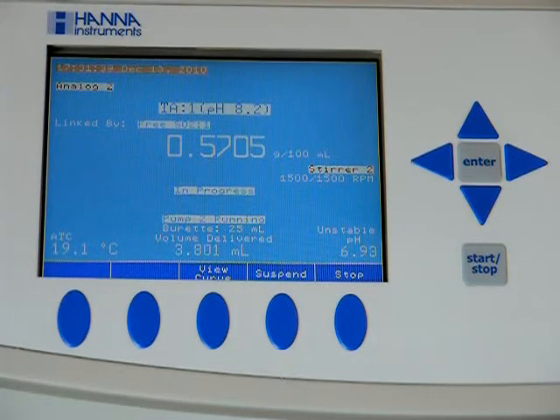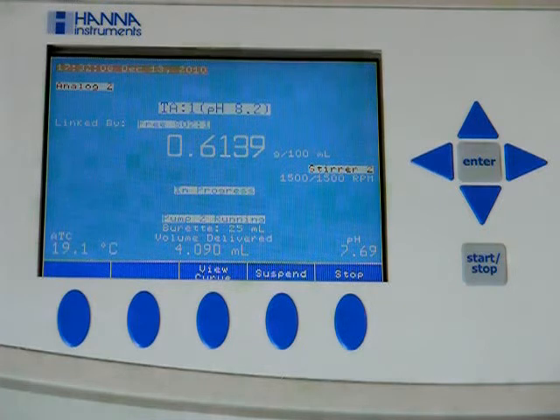Same as the traditional total acidity test, you'll have your running pH in the bottom right-hand corner, volume of titrant delivered in the bottom middle, and running total of total acidity in the middle of the screen. You'll now see much smaller dosing as we're getting near the endpoint of 8.2.